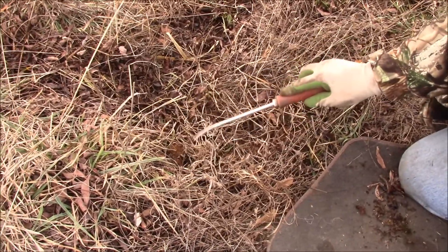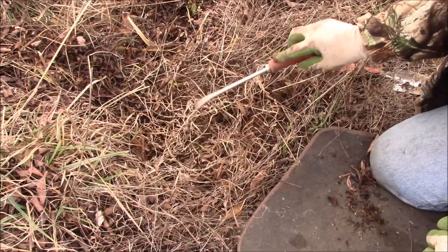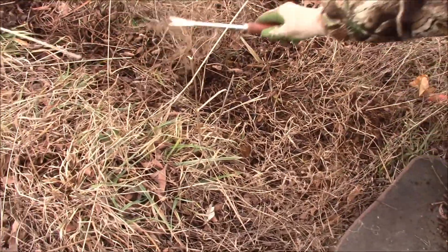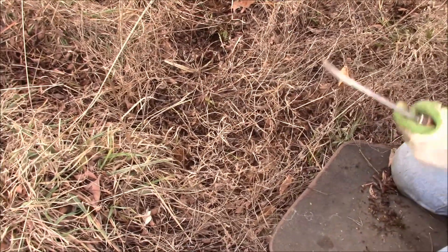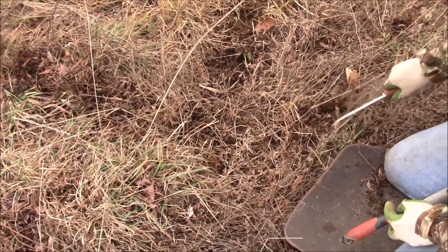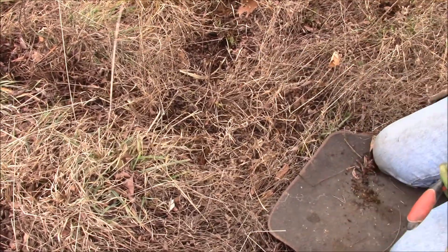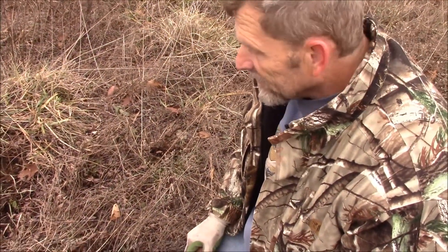You want it to look as much as possible like the ground has never been disturbed. He just thinks he's getting a free meal. As you can see, it looks pretty much just like it did before I started.